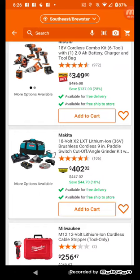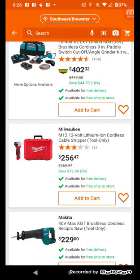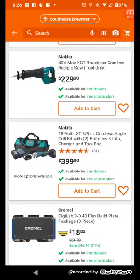That's not really a good sale. For this Makita 18-volt lithium-ion — 36-volt brushless — 9-inch paddle switch cut-off angle grinder kit, it's not bad. $256 for this. You can see the general idea — you can look for yourself.